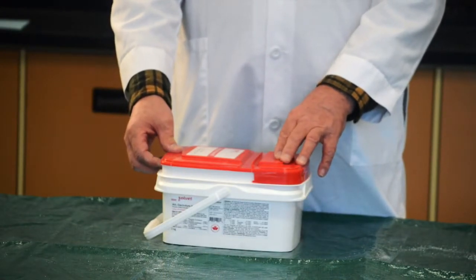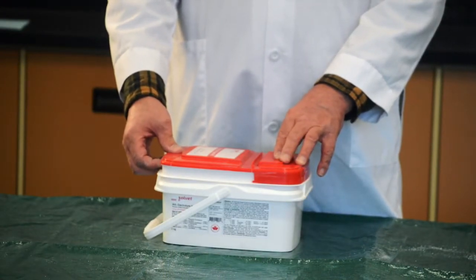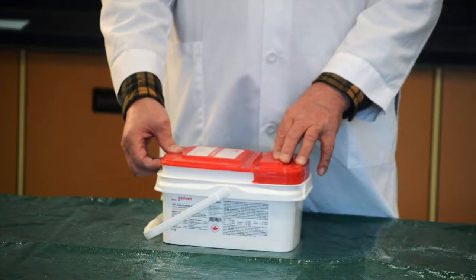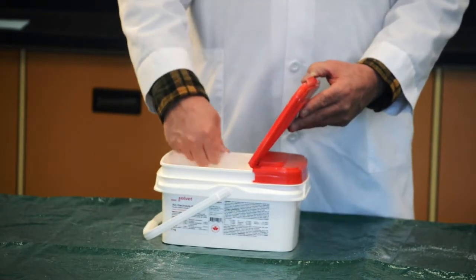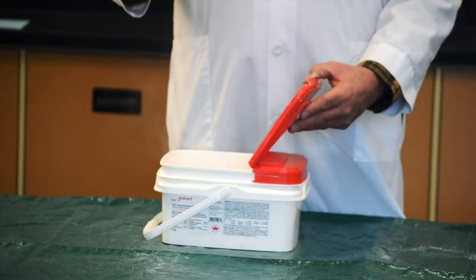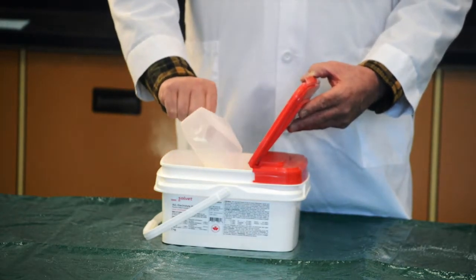We've designed pails with very convenient open and snap lids. Within the pail we have a scoop with a powder. You can scoop out the powder — this scoop represents one dose for an animal.